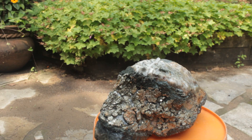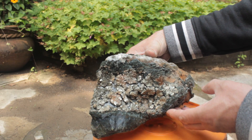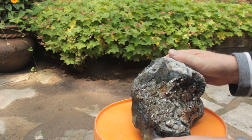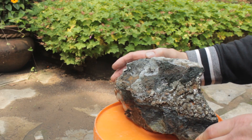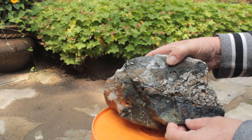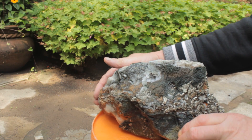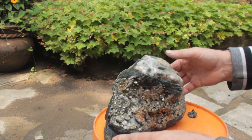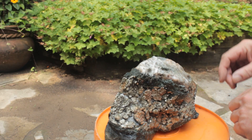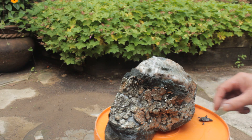Look at this rock glitter — beautiful golden clusters of iron pyrite, or fool's gold. What a rock! And a little ridge right here, kind of cool. Anyway, what do you do with a rock like this?